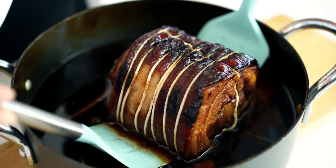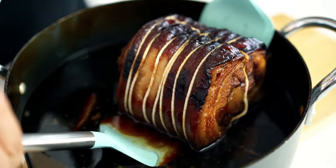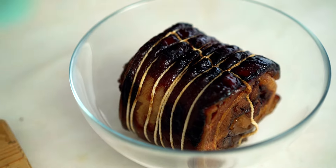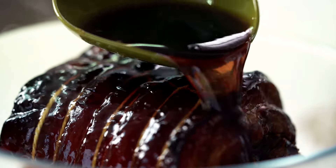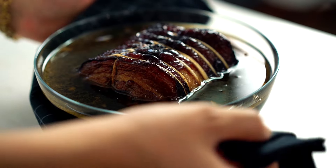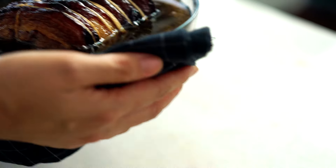To do that we've got to get it really cold. I'm just going to transfer it out of our roasting dish into a bowl and then ladle that braising liquid over the top. Put that into your fridge overnight — that'll let the pork firm up and set before you slice it.